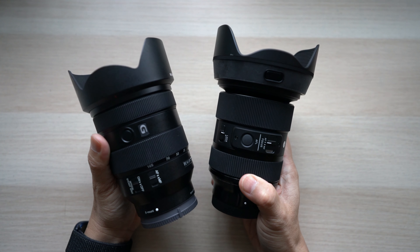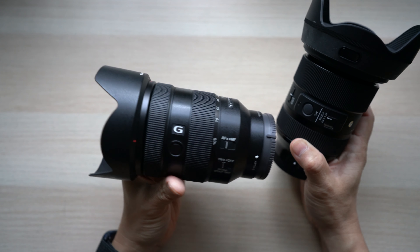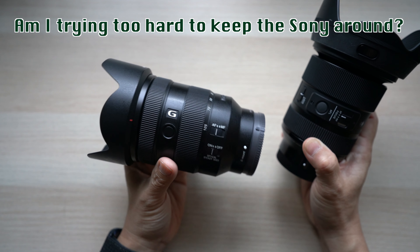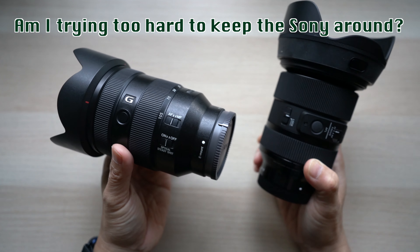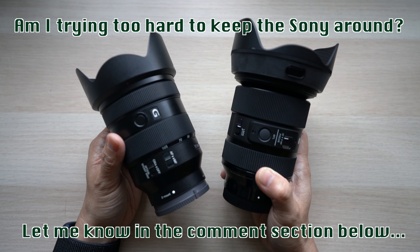On the other hand, now that I'm trying to shoot more videos, perhaps the Sony 24-105 can stay as a good video lens with its optical lens stabilization. What do you think? Am I trying too hard to keep my Sony 24-105? Please let me know in the comment section below.